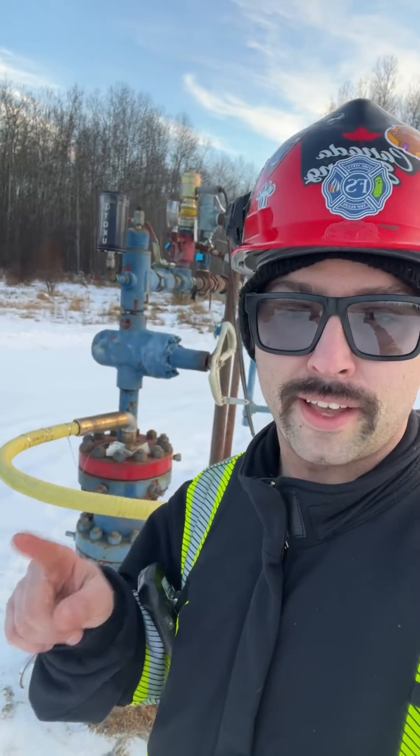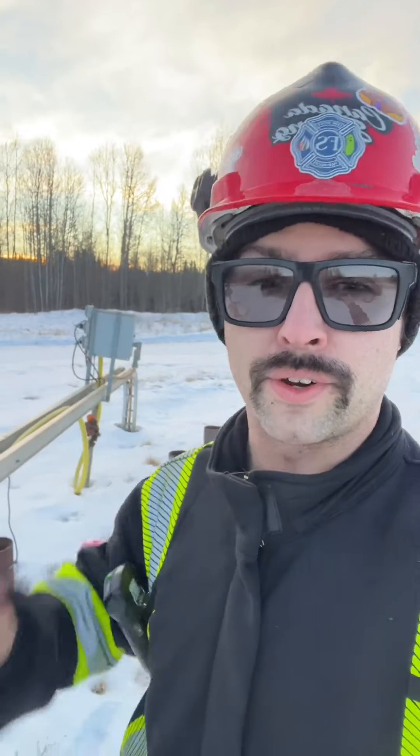Here's what the wellhead configuration looks like, and here's that electric cable running over to a junction box, which then feeds over to the drive. And over across the location we have a transformer — not Optimus Prime — but these pumps take a lot of power, so you need a transformer to step up and step down that power.